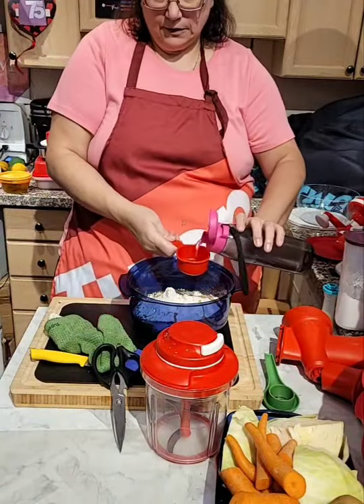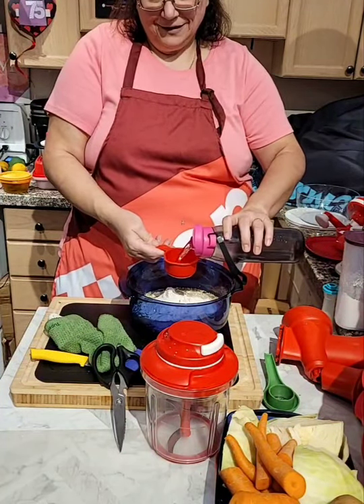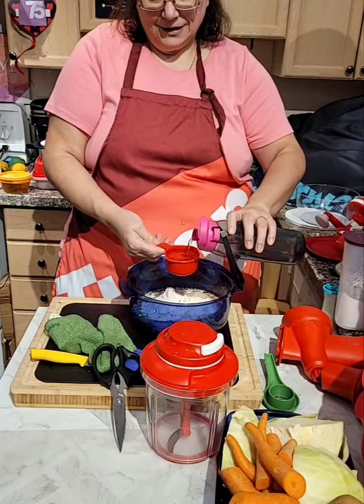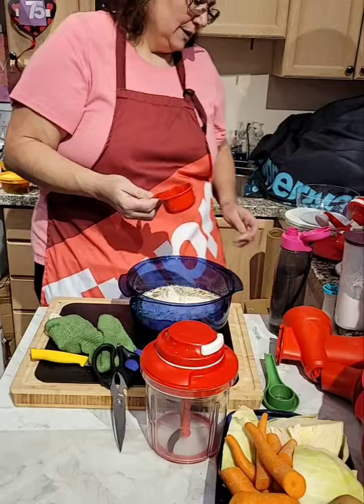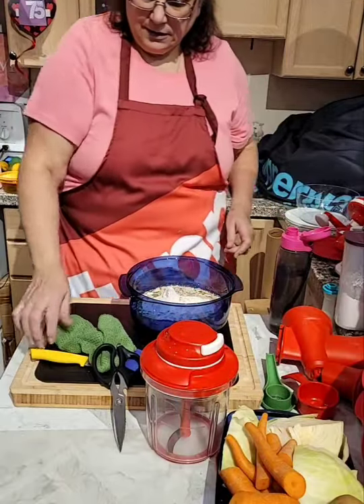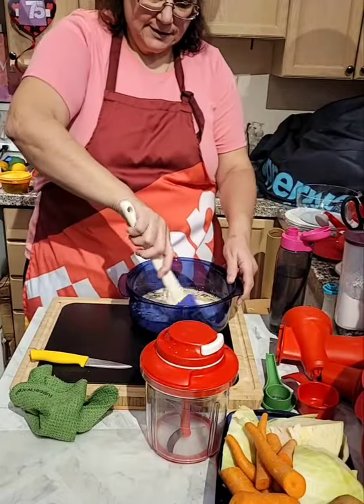Water. This is a half. And then we can mix it. I could mix it with our spatula — our famous spatula.